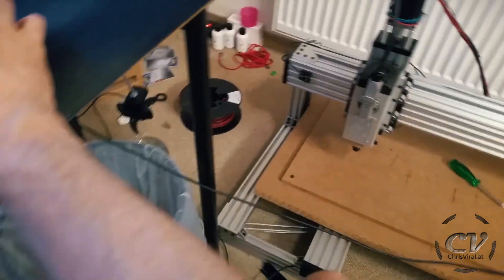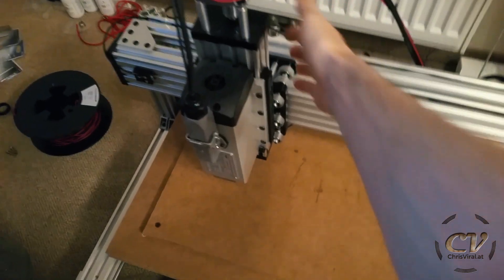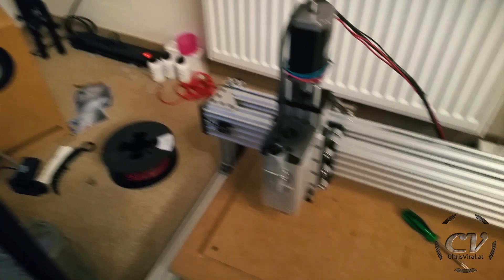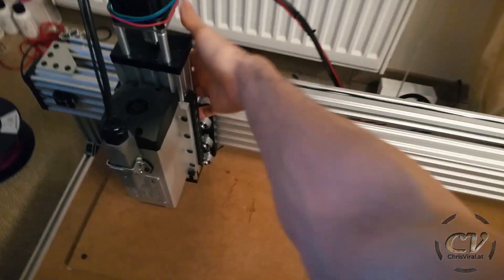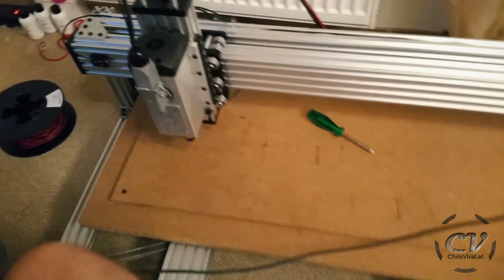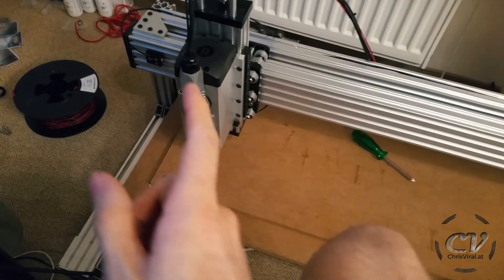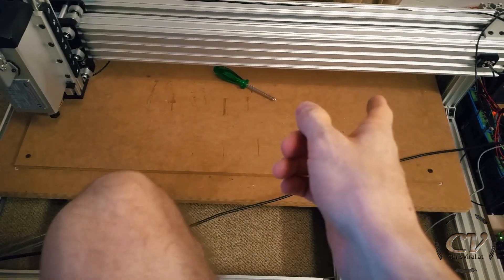Frantically hitting stop over and over — stop stop stop stop stop! Finally, oh my — oh, so that worked.